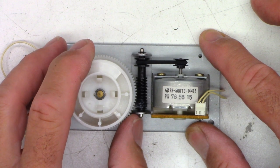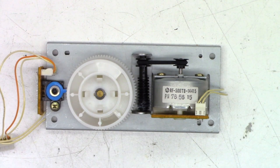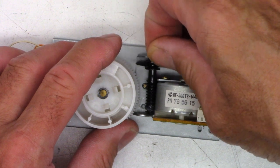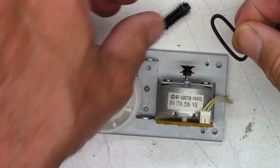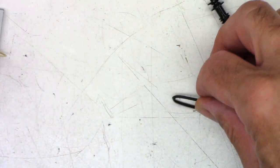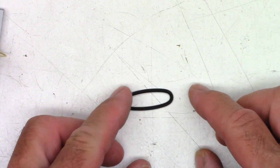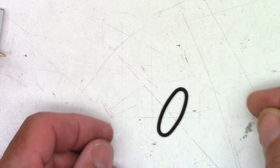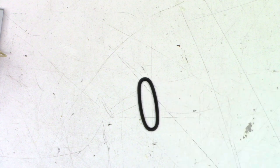C-clip is off, and look at that — the shaft came right out, no problems. Let's see if we can get the belt out of here peacefully. Yes, we can. Oh my gosh, take a look at that belt — it's been in that position for years. It's just been in that one position for years and years.